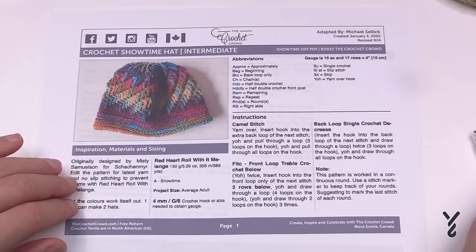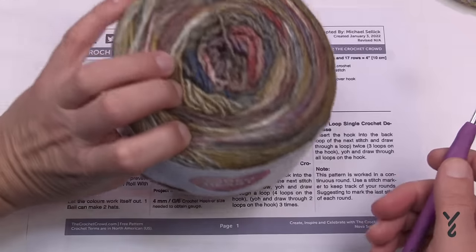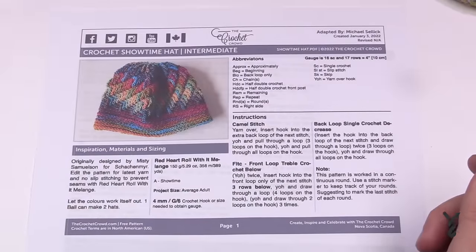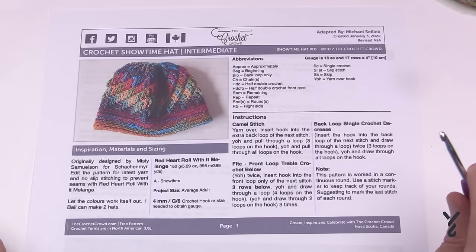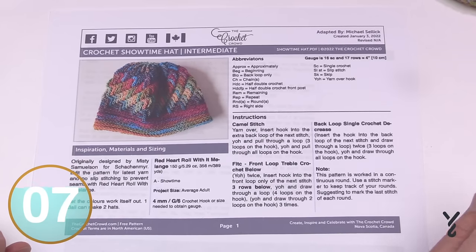You'll need a size G, 4 mm hook. One ball of this yarn can make two hats — these are adult size, average adult. Instructions are available to download; see the more information section of this video for a direct link. We're going to get started right away, so watch how we start because it's going to be unique. Make sure you have a stitch marker available.